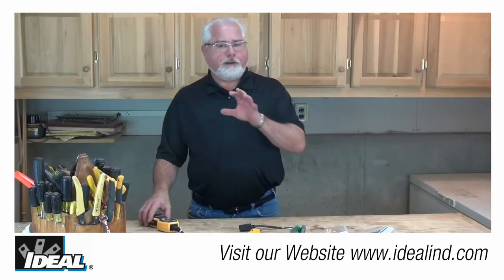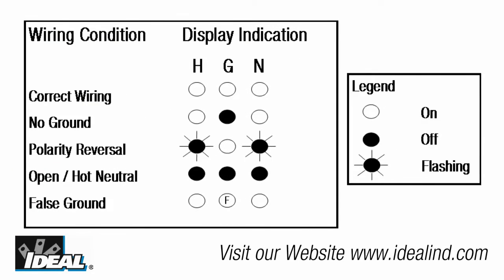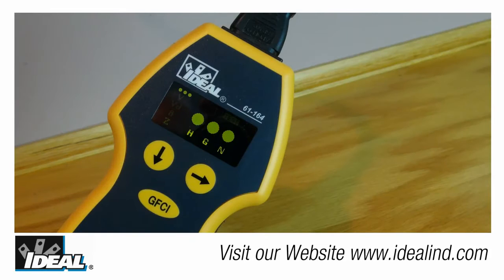The tester is going to indicate the polarity condition of the individual conductors when it's first plugged in, and the tester checks for the following conditions and indicates the test results on the display. If proper polarity is indicated, all three lights above the hot, neutral, and ground conductors are going to be lit up.